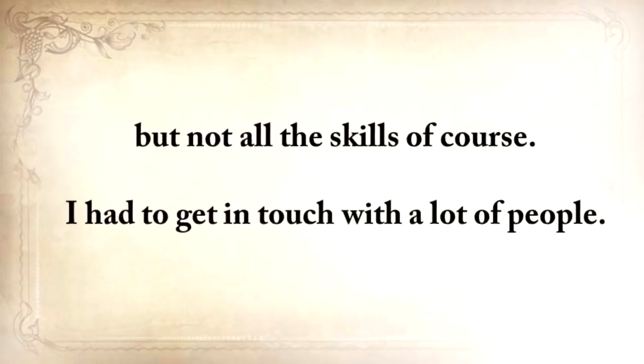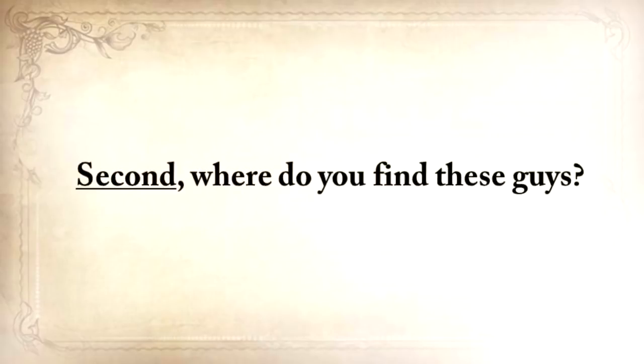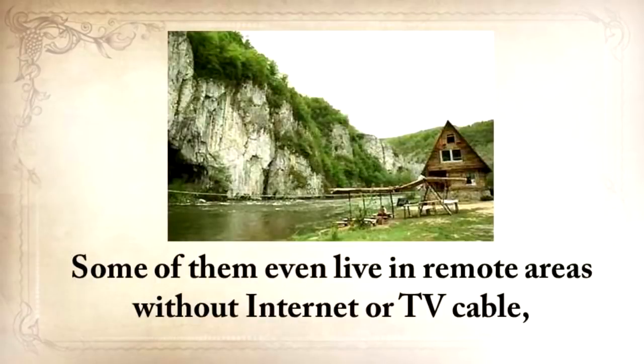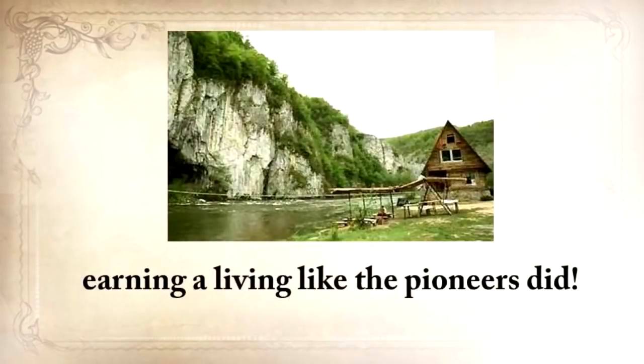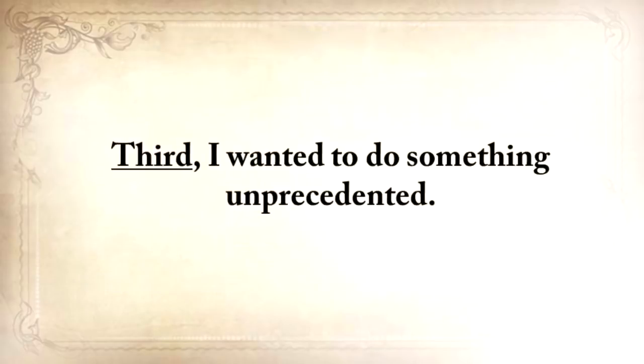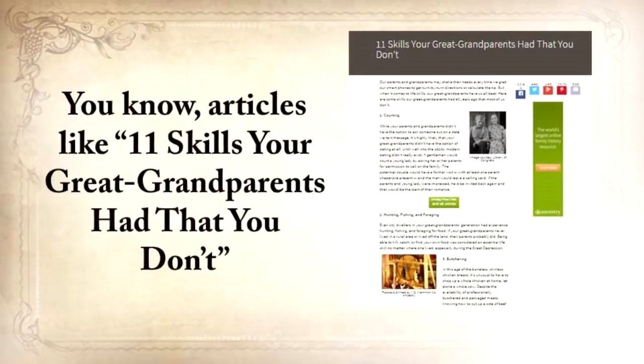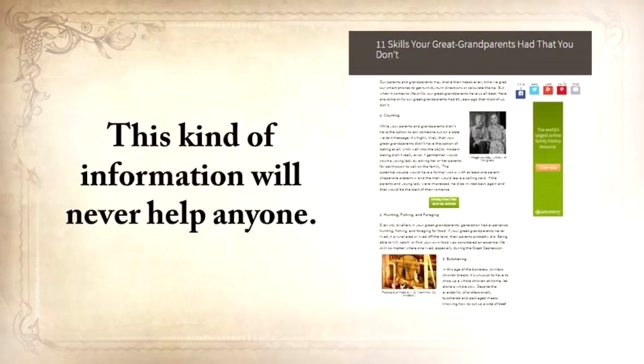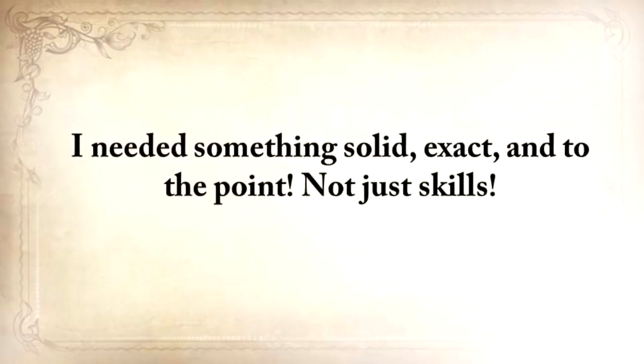Second, where do you find these guys? They are no mainstream survival experts. They don't have a website or a TV show, and some of them even live in remote areas with no internet or TV cable, earning a living like the pioneers did. Third, I wanted to do something unprecedented. Articles listing skills like hunting, fishing, foraging, butchering — that kind of information will never help anyone. I needed something solid, exact, and to the point. Not just skills — I wanted to know things that they actually built, ate, and stored, and exactly how they did it.